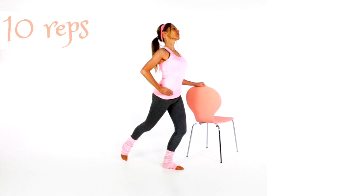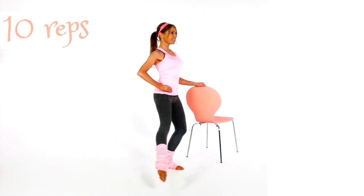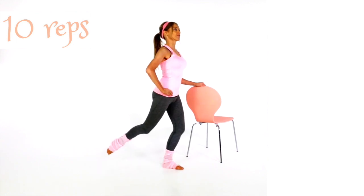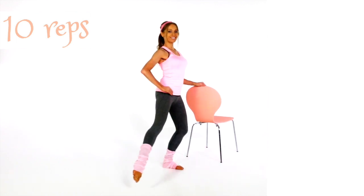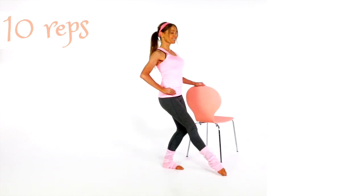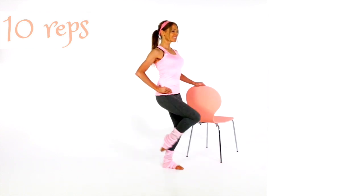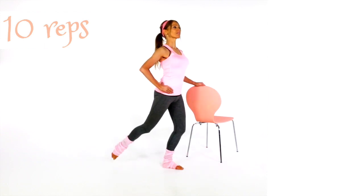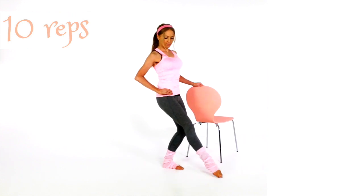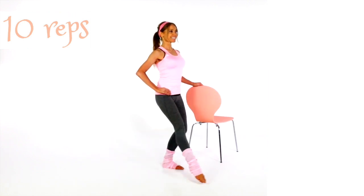Let's take that now to the opposite leg: leg in front, out to the side, and behind. This is actually the last day of week three, so next week is our final week. Keep those shoulders pulled back, have your chest lifted, think about good posture, keep that body nice and straight.